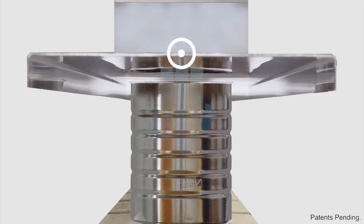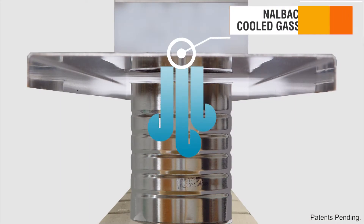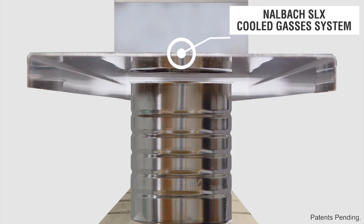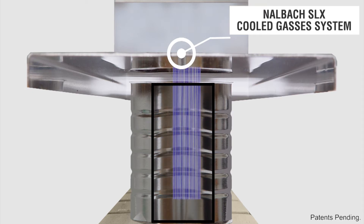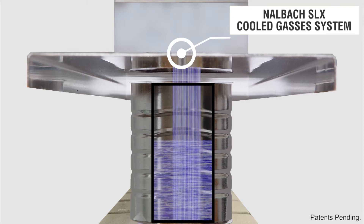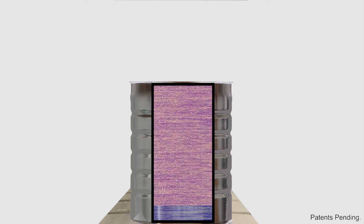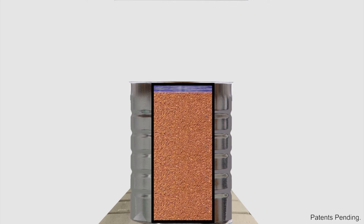The Nalbach SLX cooled gases system reduces the temperature of the gas used to flush a package. It is a highly efficient system that cools the gas immediately before it enters the container and requires no additional energy to cool the gas. The colder gases tend to remain in the package and not dissipate into the surrounding atmosphere, reducing the amount of gas required.